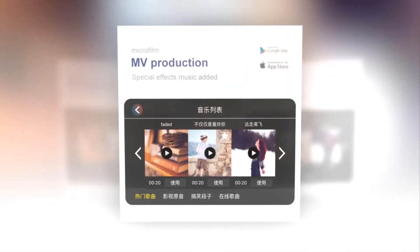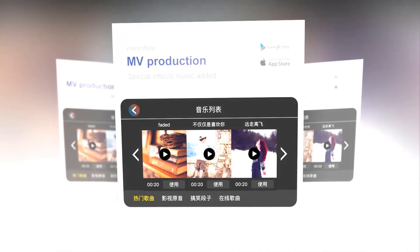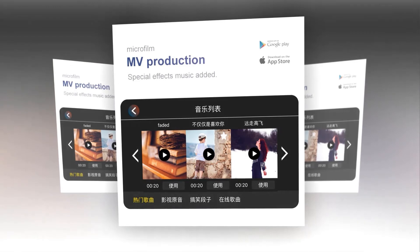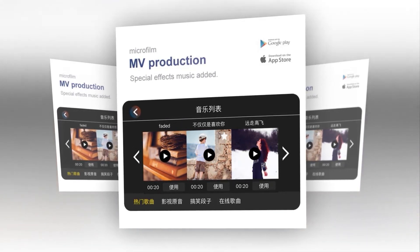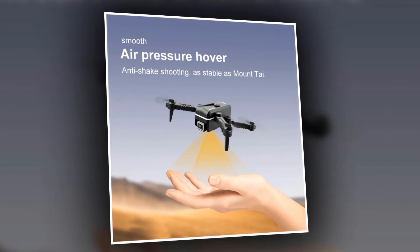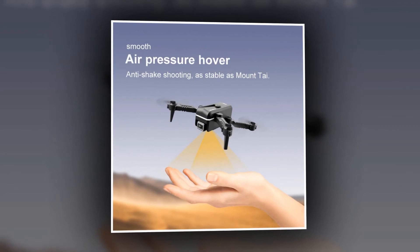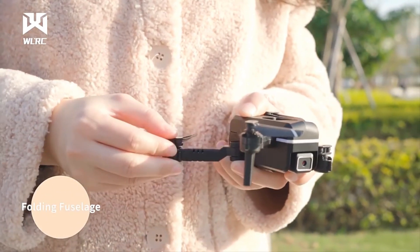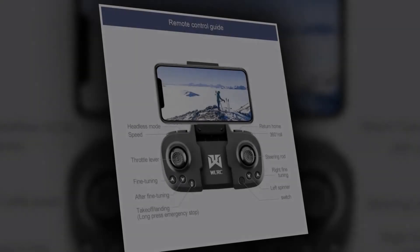With this drone, you will be able to enjoy MV production — it will let you add special effects and music, and you can easily shoot micro-films. It's very exciting to have this feature because you get the opportunity to enjoy your moments with family and make them special. Hovering is among the important features, helping to have amazing shots and an enjoyable flying experience with smooth anti-shake shooting. This device is provided with an air pressure hover for stable flight.